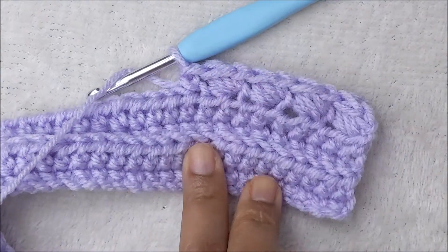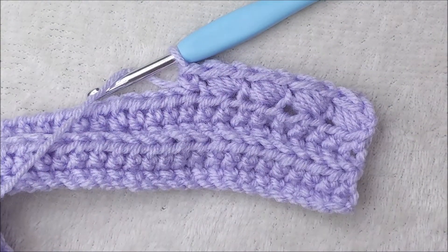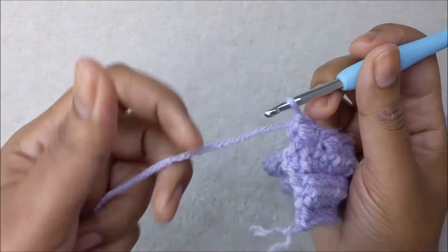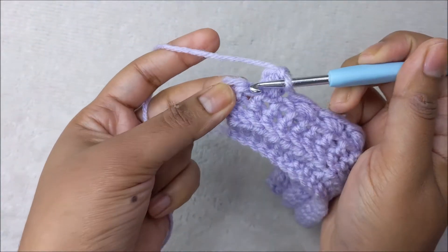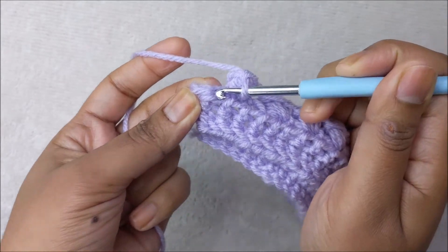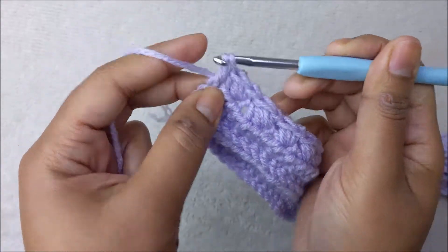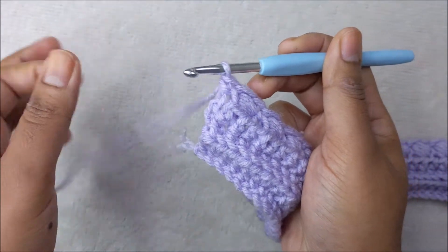Go ahead and complete row five. Coming up to the end, with two stitches remaining, skip the second-to-last stitch and in the very last stitch put one single crochet to end the row.